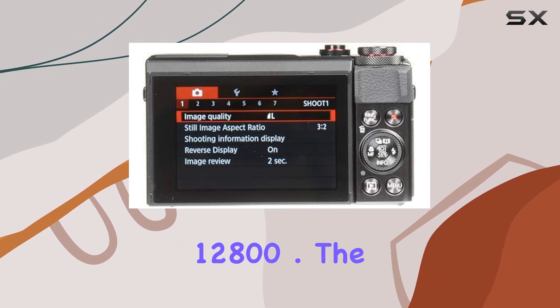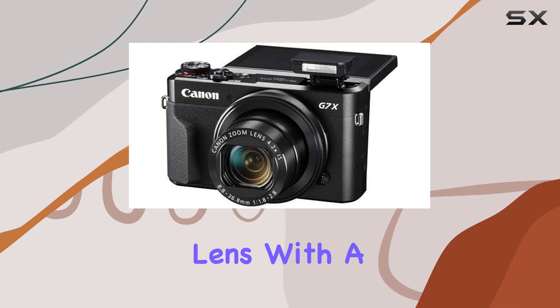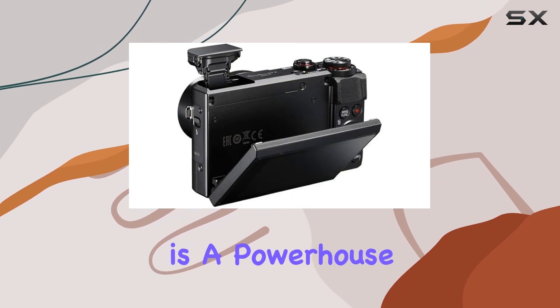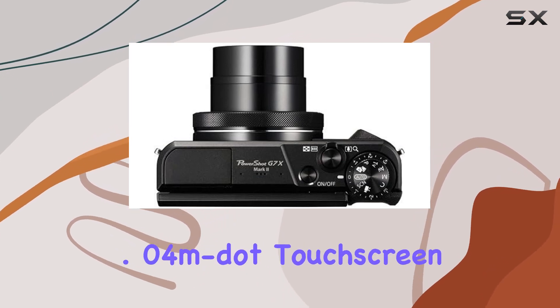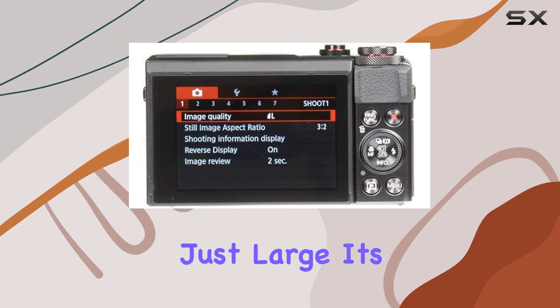The built-in 4.2x optical zoom lens with a versatile 24 to 100 millimeter focal length range and a bright f/1.8 to f/2.8 aperture is a powerhouse for capturing stunning shots in various lighting conditions. And that 3.0-inch 1.04 million dot touchscreen LCD — it's not just large,